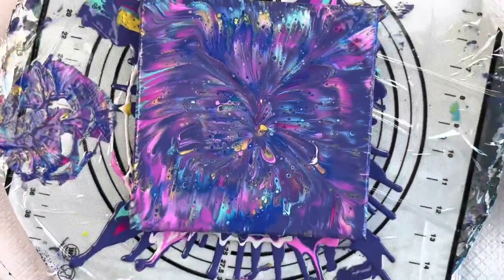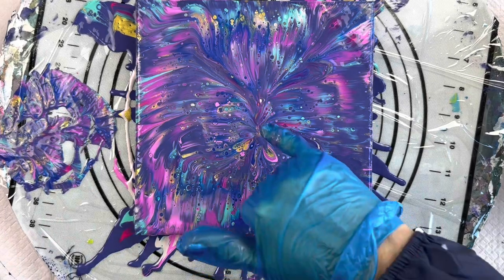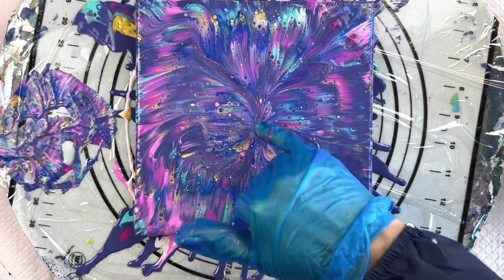Sometimes it comes through more than other times but it's really come through today. Just going off the centre there a bit.